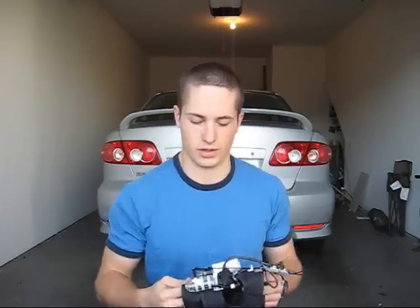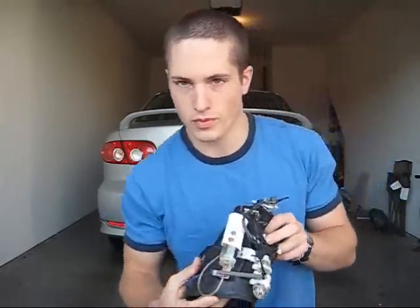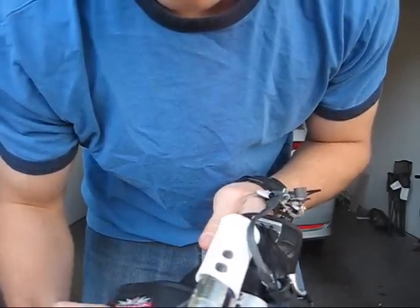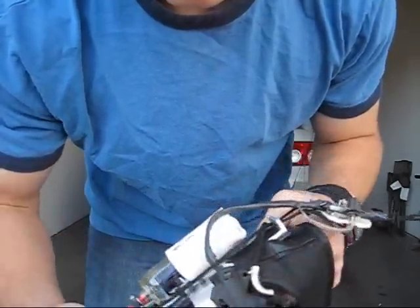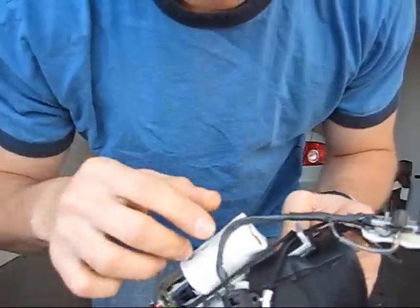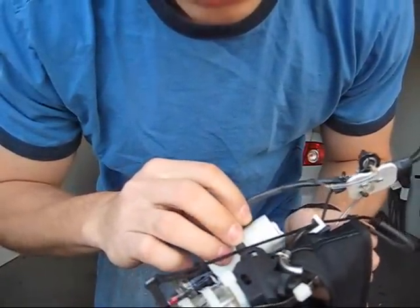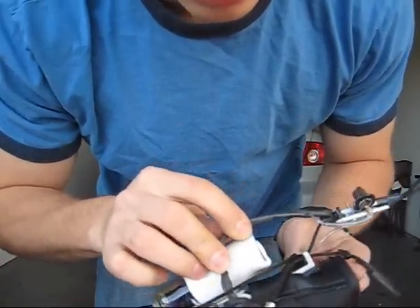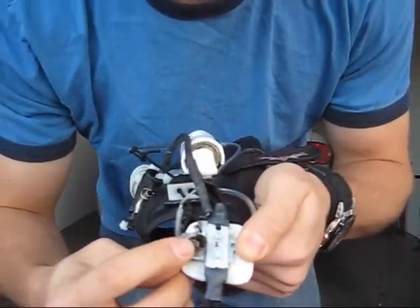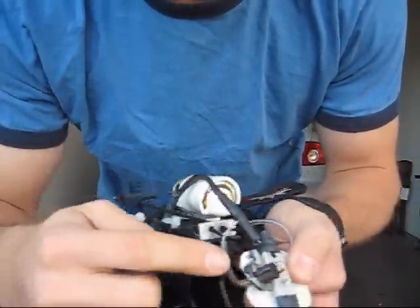I'm Everett and this is PyroSystem 2.2, and here's how it works. It uses the same butane canisters as the previous two versions, and it uses this jet lighter for ignition. What I've done is taken the wires from the sparker and the tube for the butane and run them through here, out to the burner right there. So all I've done is extend it from here to here.